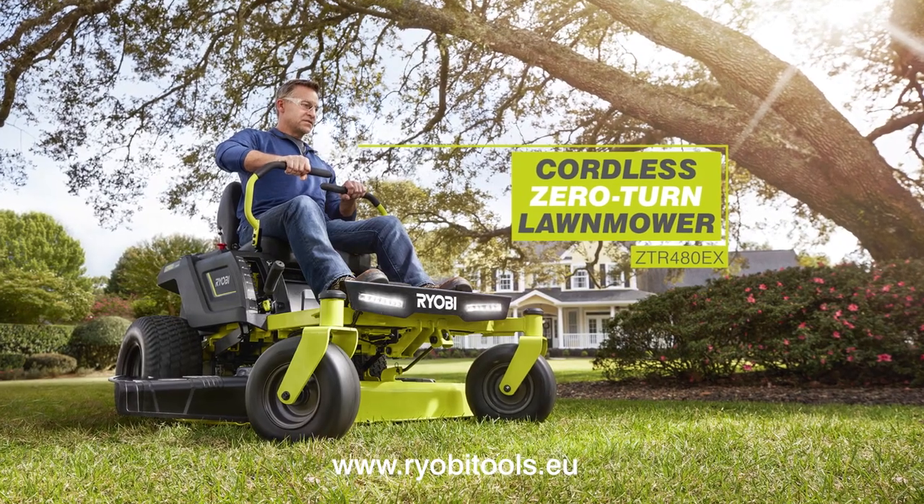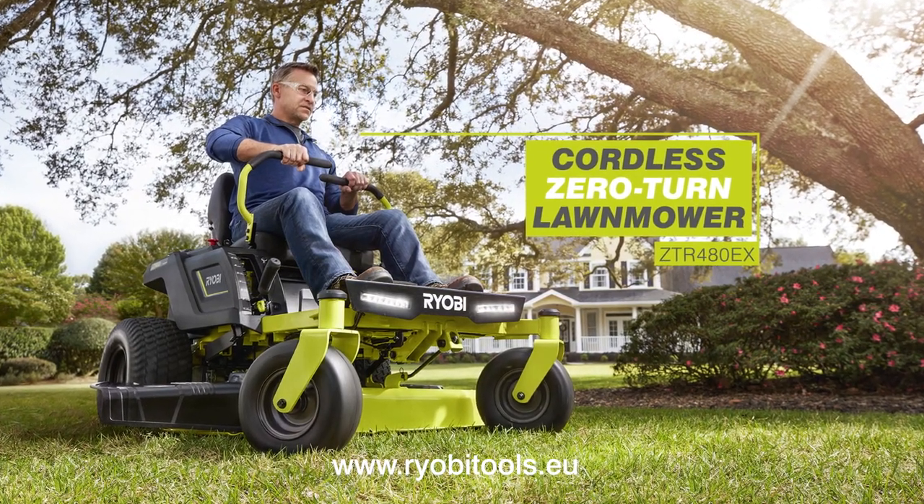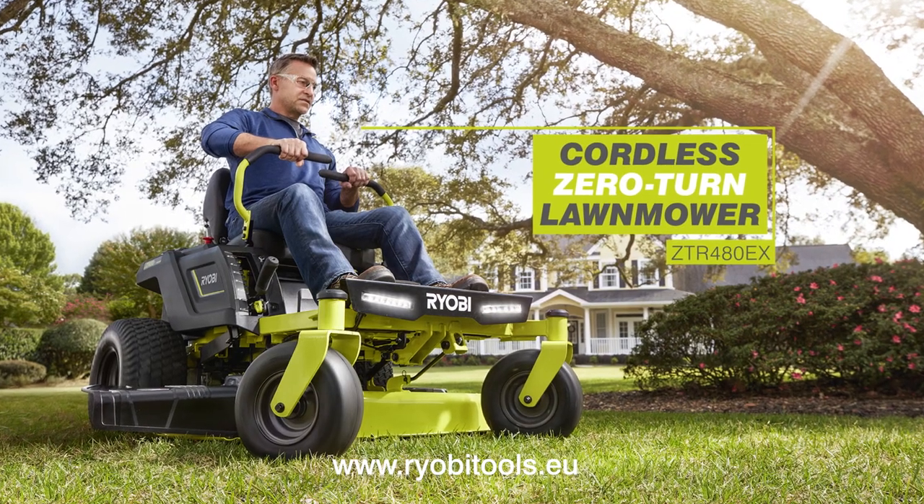For more information, please visit ryobitools.eu where you'll find further product details and contact information for your local customer services team.